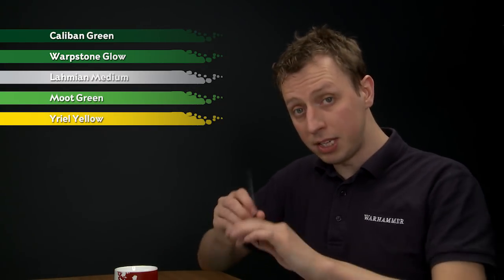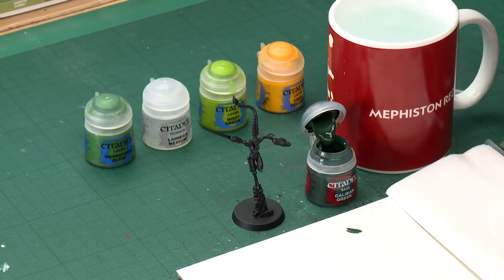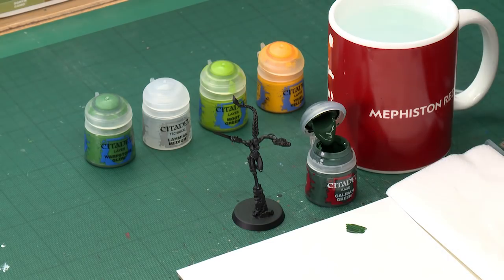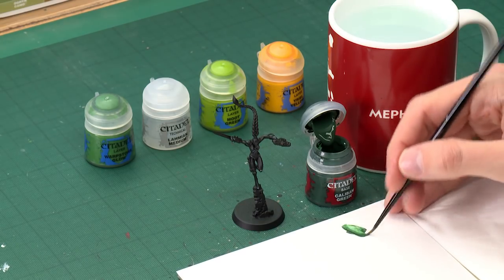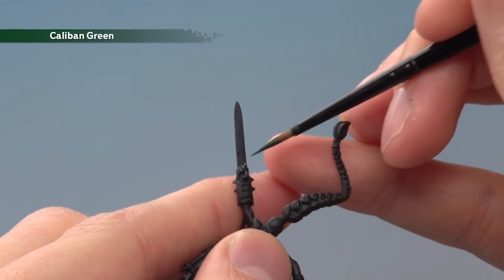We're going to start out with Caliban Green applied with a medium layer brush. You want to get your paint ready by thinning it down with a little bit of water so you get a nice smooth result. It's very important for the effect to work, so once your paint is nice and thin, start applying this base colour — you will need to apply two thin coats of this.